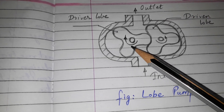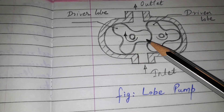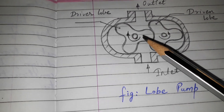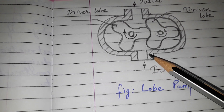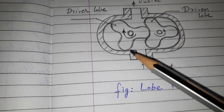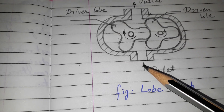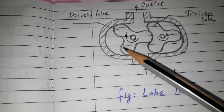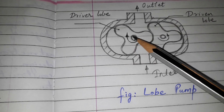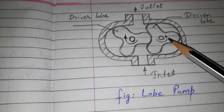The number of teeth is very less, so higher discharge is achieved. Here we have the figure of the lobe pump with three teeth in each rotor — 1, 2, 3. When the driver lobe rotates, driven by a prime mover, the driven lobe also starts to rotate.